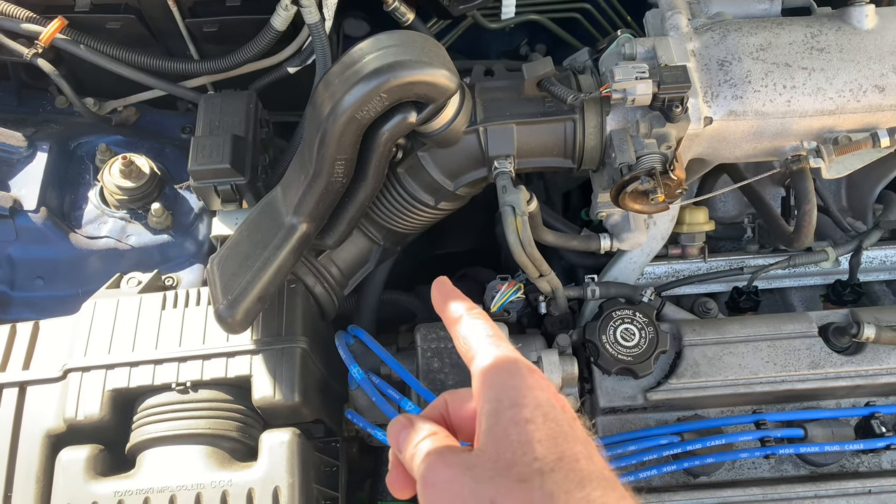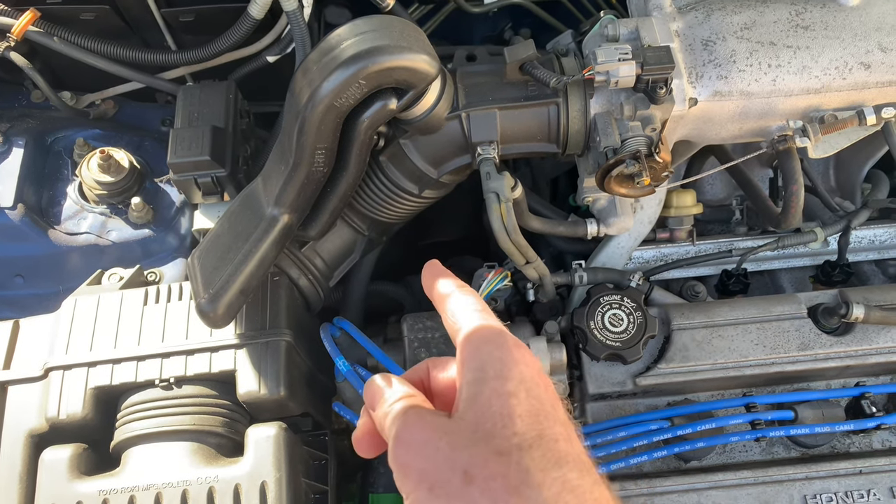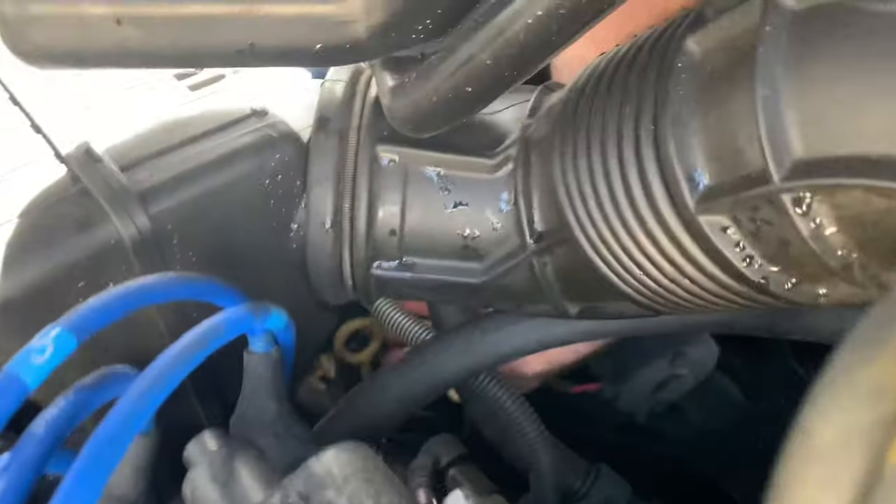It's Dexron 3 if you have the regular automatic transmission with four speeds. And if you have the CVT transmission, then you have to get the special Honda CVT fluid. And it's impossible to film.